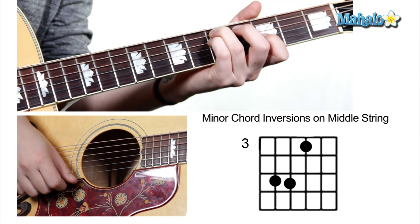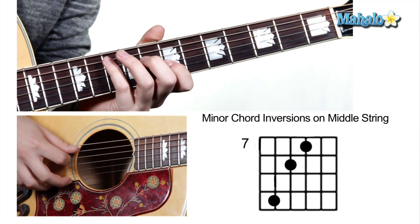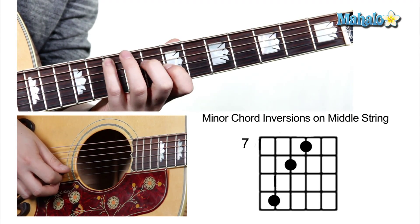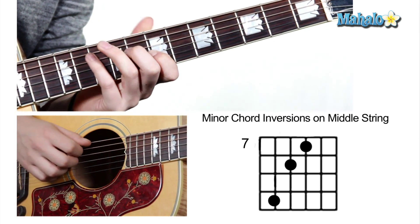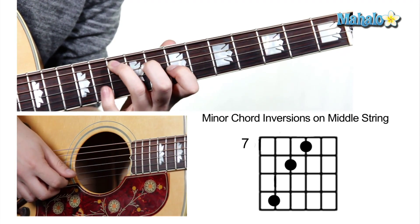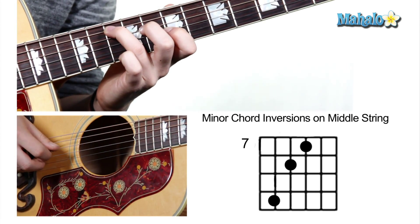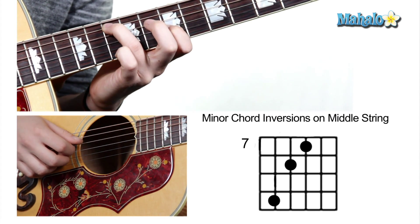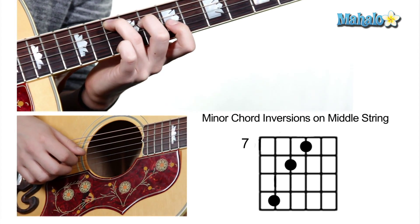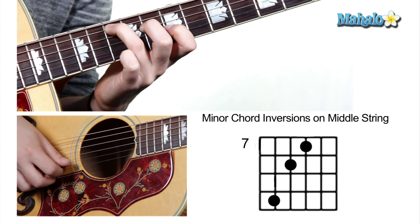Now we're going to move up to the root position with the root at the lowest note. I use my pinky finger on it because it's more comfortable for me, but I should get it together and free up my pinky. We're going to have our third finger on the tenth fret of the fifth string, our middle finger on the eighth fret of the fourth string, and our first finger on the seventh fret of the third string. Looks like that, sounds like that.